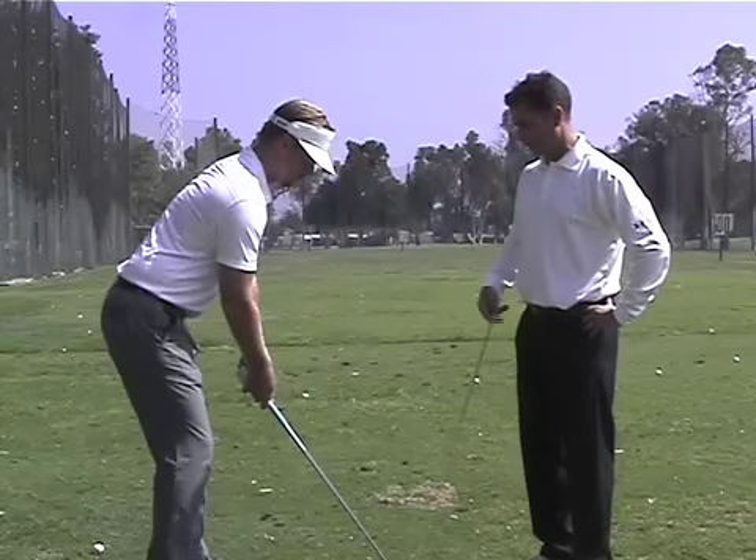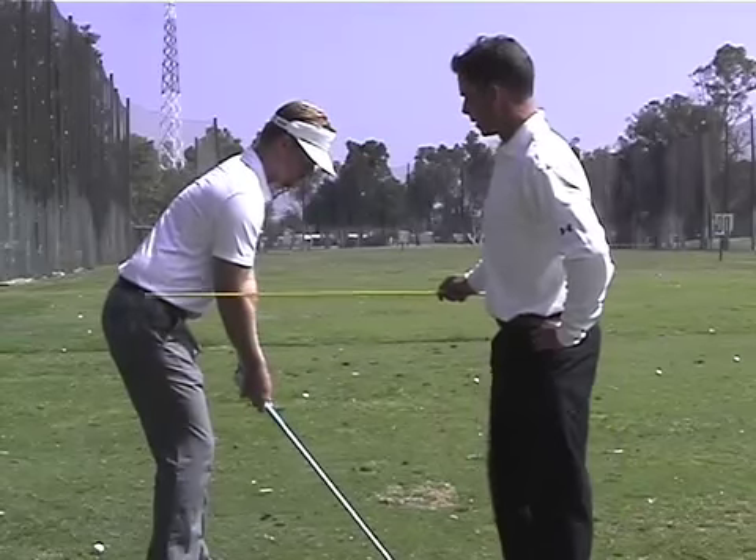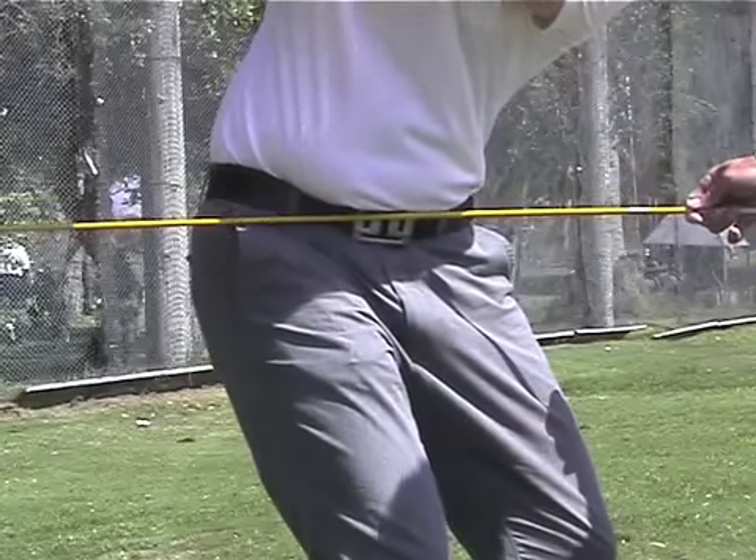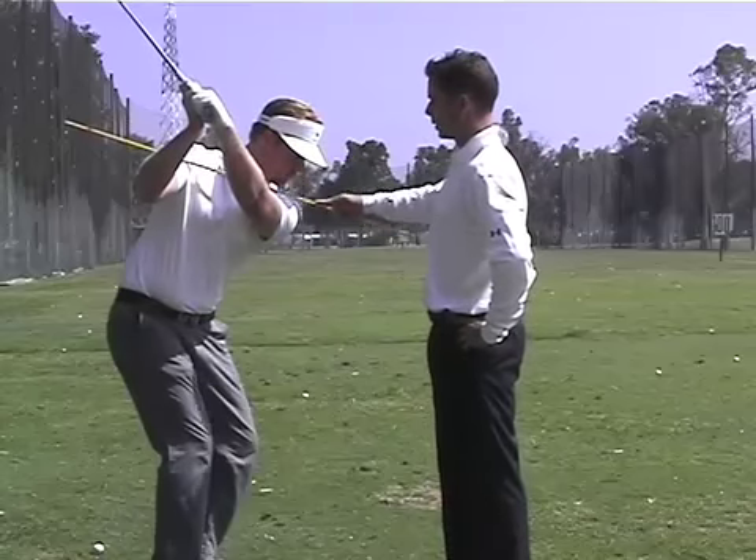Now here from the rear angle, Dana with the right knee staying bent — you're going to notice you have a better view of the hips staying way too level and the shoulder plane way too flat.